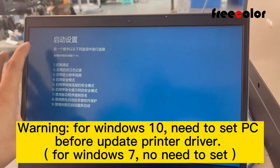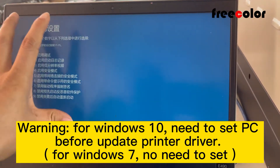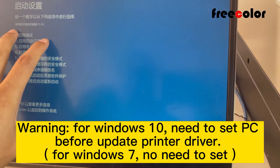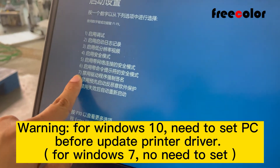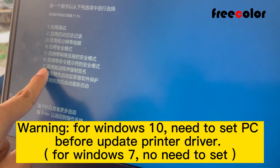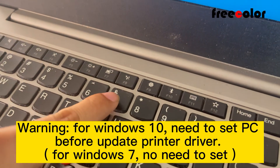Because my computer is in Chinese language, for your English it's the same. We can find number seven. We press number seven.